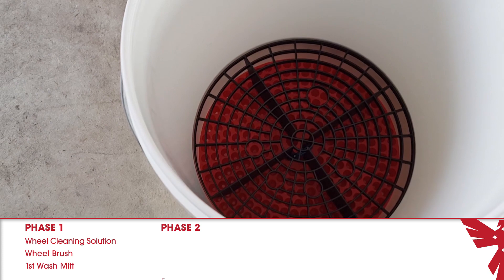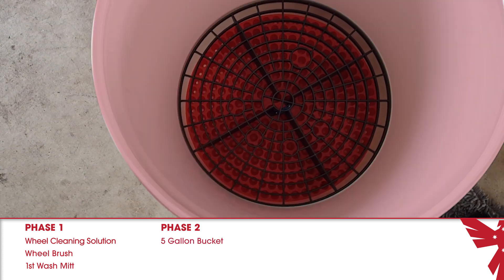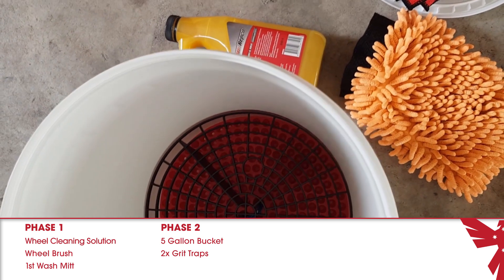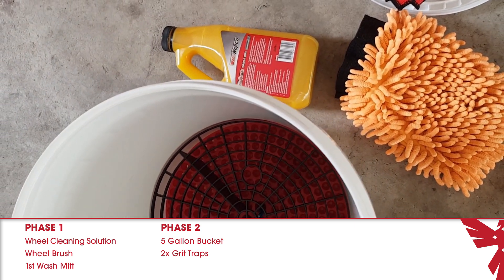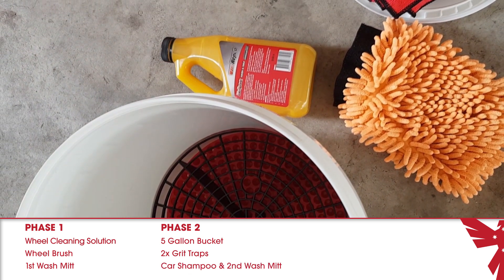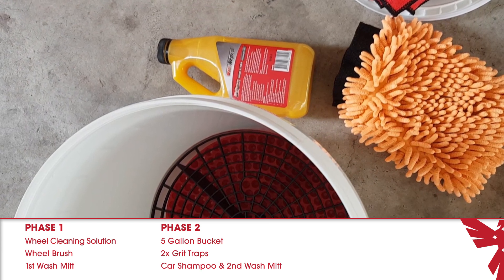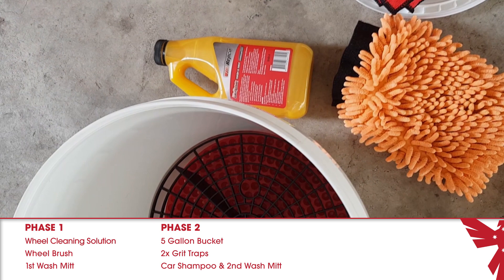In phase two, you will be using a regular five gallon bucket or just a large bucket with two grit traps placed inside. I'll explain later why you'll need two grit traps, and of course your car shampoo. Again, this shampoo does not need to be fancy or expensive, just something that is designed to be used on cars. And finally, a wash mitt. Do not use the same wash mitt that you will be using on your wheels though.